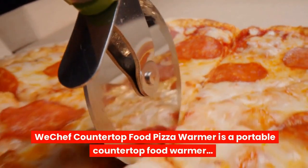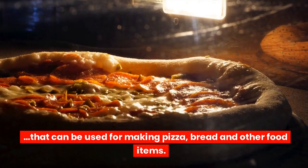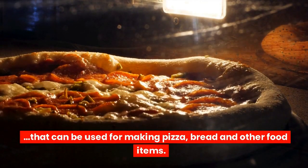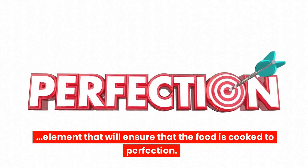The WeChef Countertop Food Pizza Warmer is a portable countertop food warmer that can be used for making pizza, bread, and other food items. It comes with a 1500W heating element that will ensure that the food is cooked to perfection.